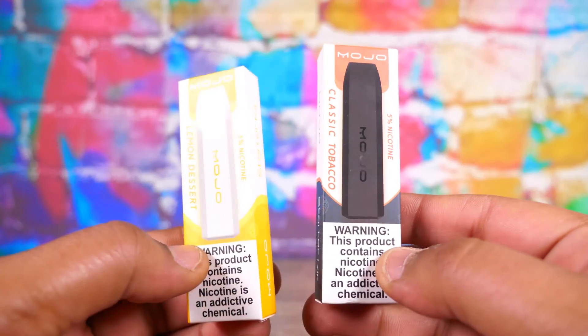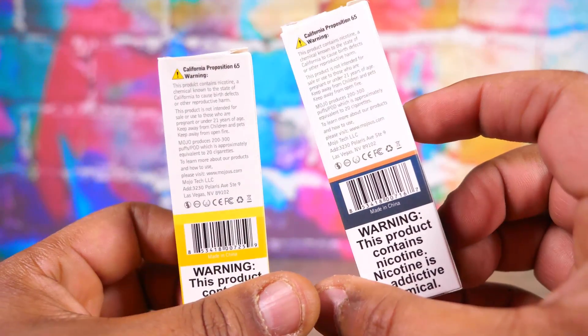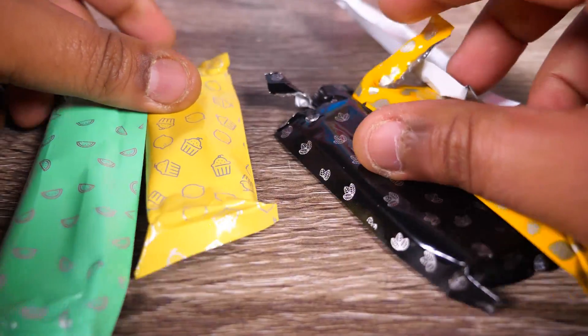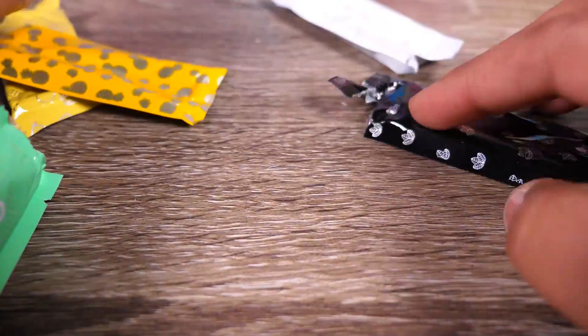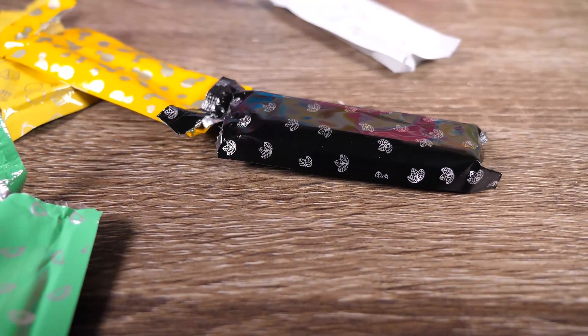The packaging is simple — you've got these little boxes with the nicotine warnings, and they tell you all the info you need to know including the flavor. What's cool is inside each box the little packages have little designs on them that correspond with whatever flavor they are. I think that's kind of cool, with a little tear-away packaging.